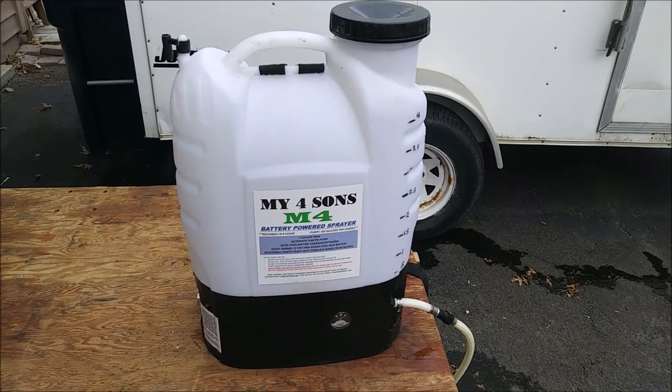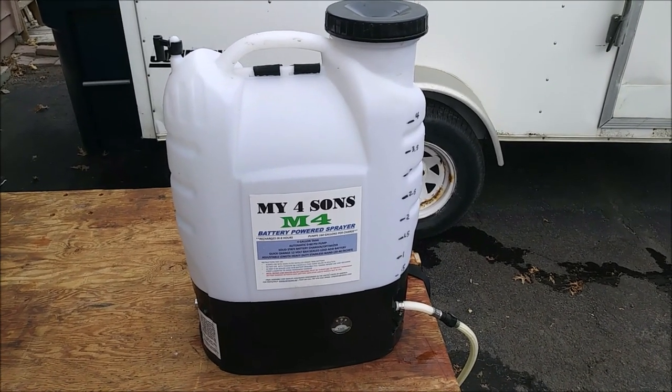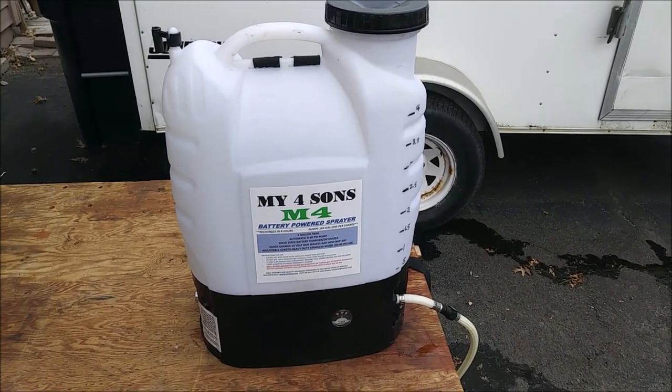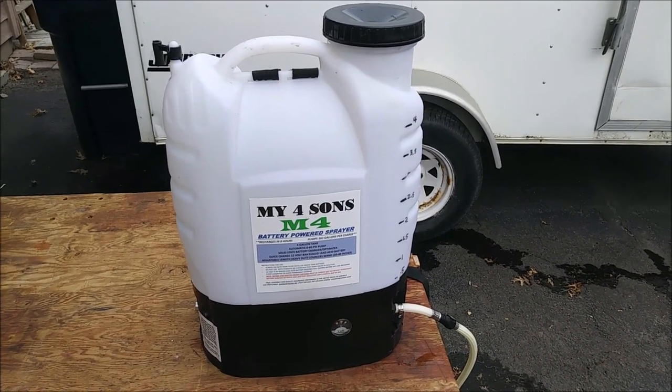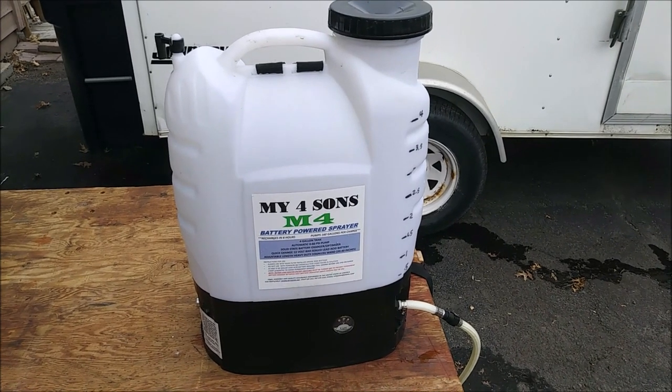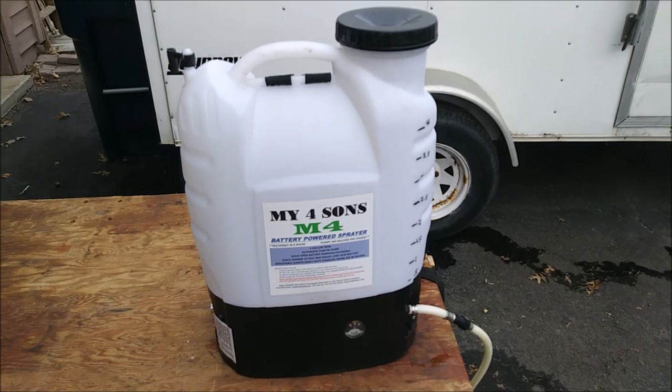A really good tip: mow your lawn first with a 20- or 22-inch mower, then follow either the middle of the rows or the wheel tracks, and you'll be able to maintain that 20-inch spacing between rows. All right, that's it — take care.